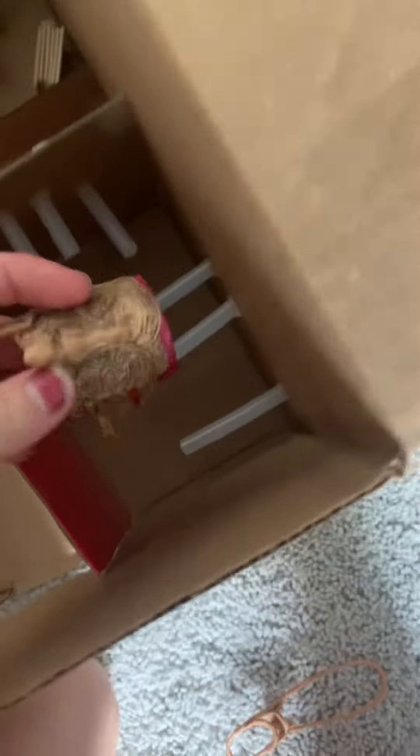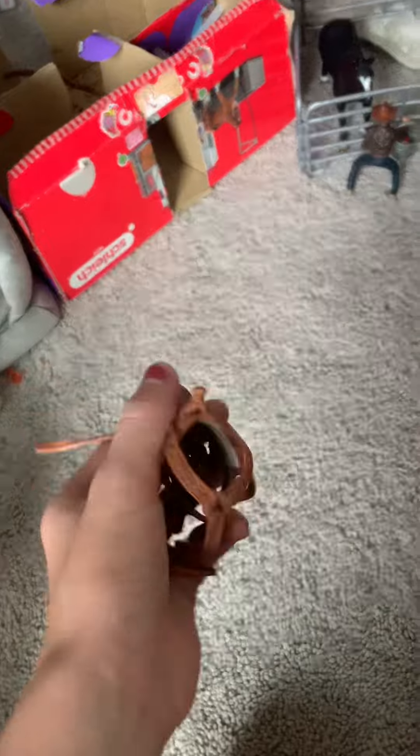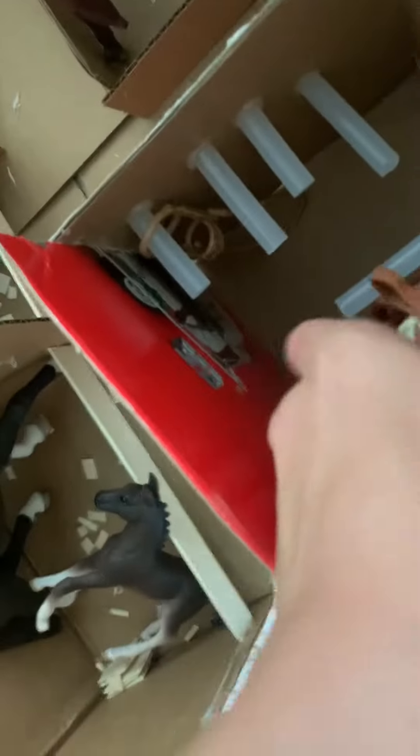Now, what are we going to do with the tack room? Let's put some western tack in there. There we go with this. And now let's put a western bridle in there. I'm so excited about this new barn. Let's put some more tack in there — more western. Shove it on the line. Now with another bridle.